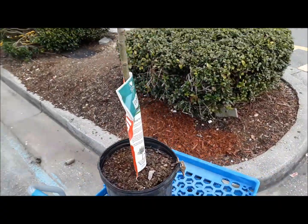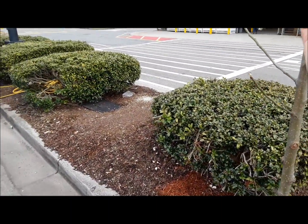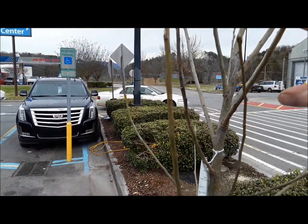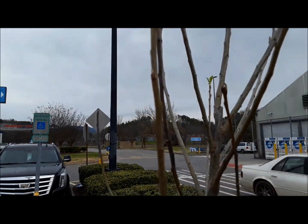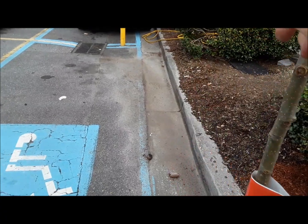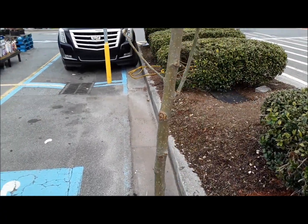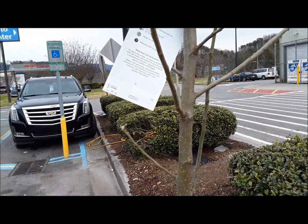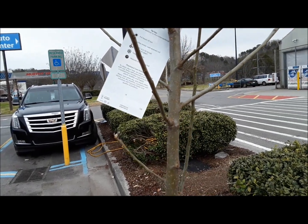This is the Granny Smith I selected. It has a little bit of buds on it, so hopefully it'll come up. It requires four to six hours of sun, it likes moist well-drained soil, and it's hardy to negative 30 degrees Fahrenheit. The tour is mid to late fall. I'm going to go inside and pay for it.